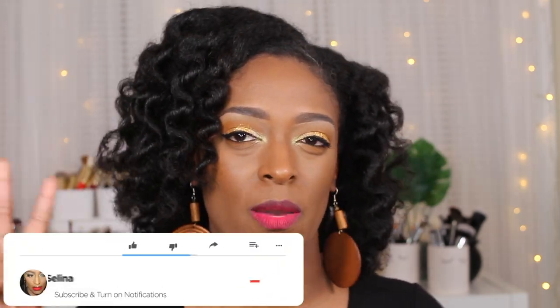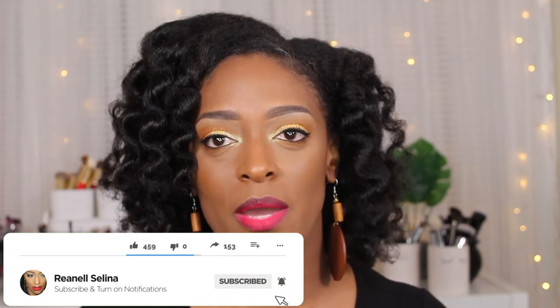Hey guys, I'm back with another video. Today I'm going to be showing you guys how I got this makeup look using one of Juvia's Place's newest palettes — this is the Nubian Glow palette. I've had it for a while, since it came out, and I'm finally getting around to posting a video with it. It was really simple; I wanted to do something festive and glittery, do a little red lip for the holidays but still keep it nice and fun.